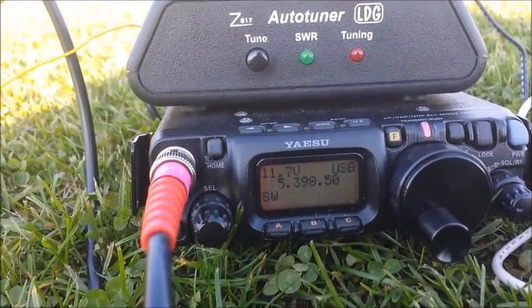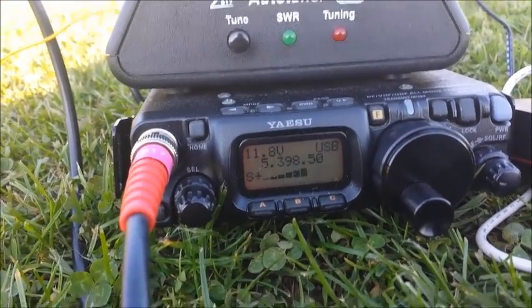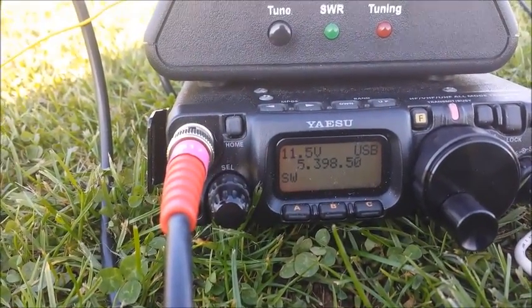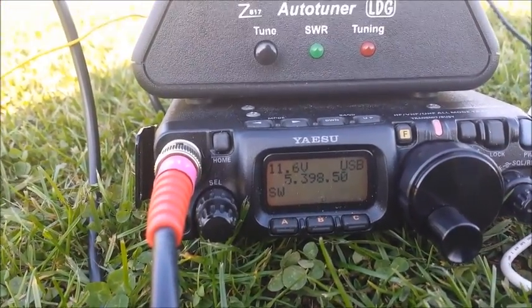I'm QRP at the moment Arthur, we're about 2.5 watts, 2.5 watts. Roger, 2.5 watts - whereabouts are you? I'm in Dudley, near Dudley in the West Midlands. I'm over the road from my house on a playing field with a homebrew antenna.